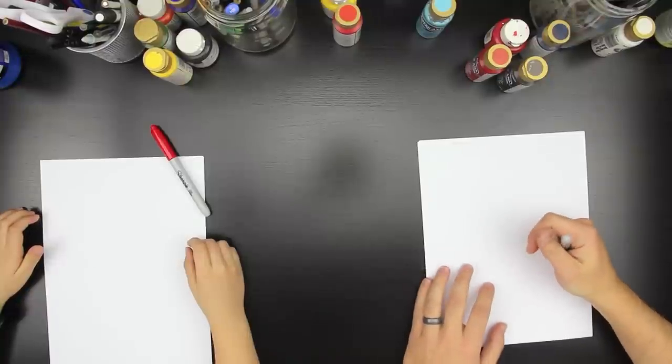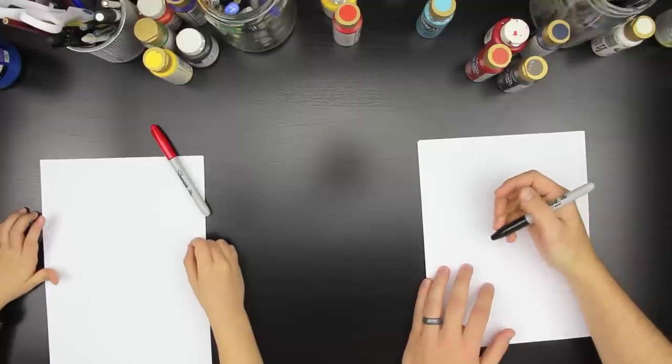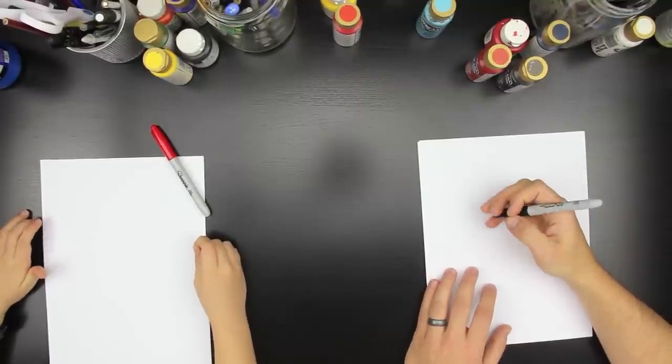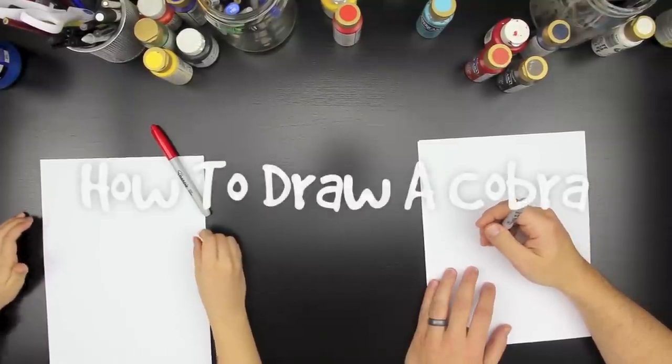Hey, this is Rob at ArtForKidsHub.com and I got my awesome kid with me. Chuckers. How are you doing? Good. Yeah, you ready to draw? Yeah. What are we going to draw today? A cobra.